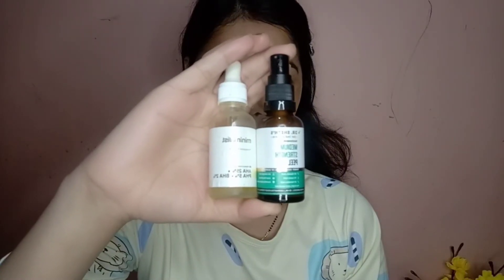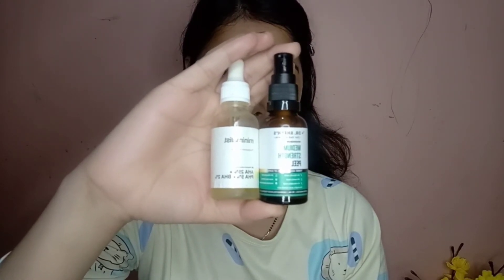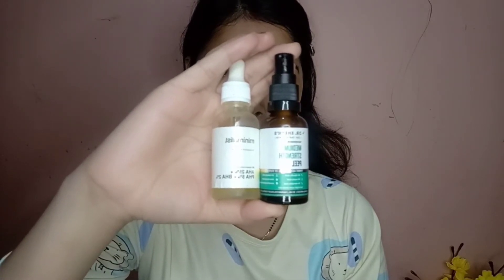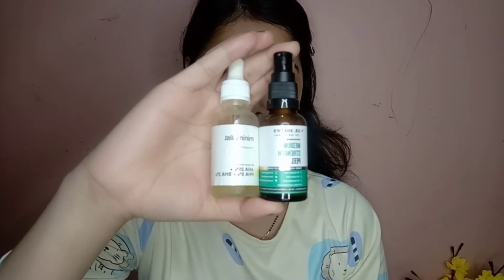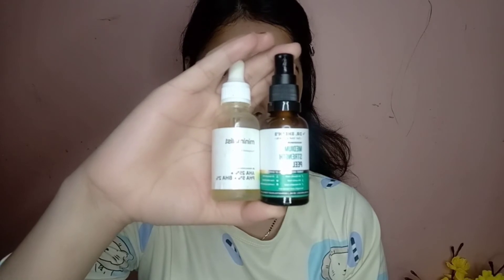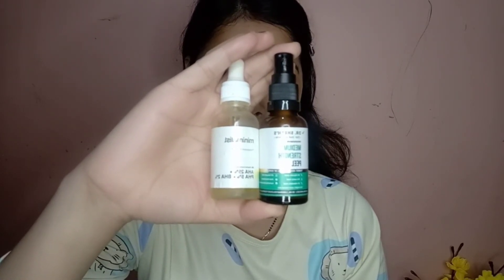The instant result is softer skin, which you can see. Now let me tell you about the chemical composition of Dr. Sheth's Medium Strength Peel: 5% glycolic acid, 5% lactic acid, 5% mandelic acid, and 2% salicylic acid. It also contains aloe vera extract and centella asiatica extract, which makes it soothing. The Minimalist chemical peel base is also aloe vera juice, but it is a little harsher.